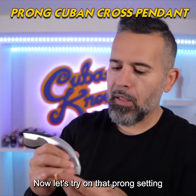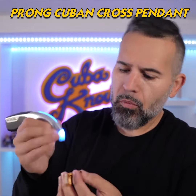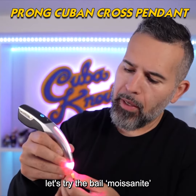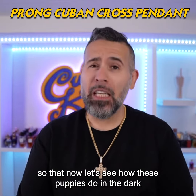Let's try on that prong setting Cuban cross. Moissanite checks out on the cross, let's try the bail. Moissanite checks out on the bail too. Now let's see how these do in the dark.